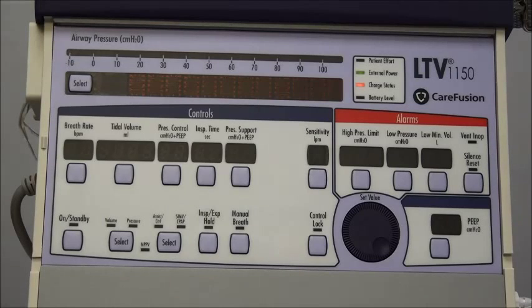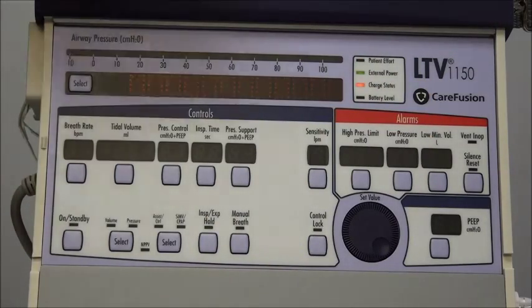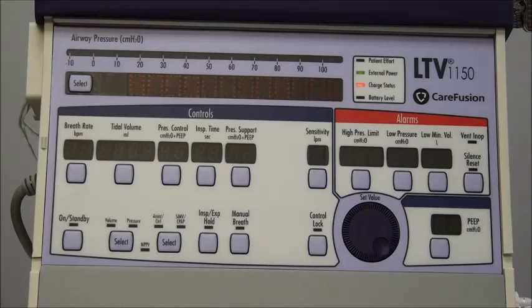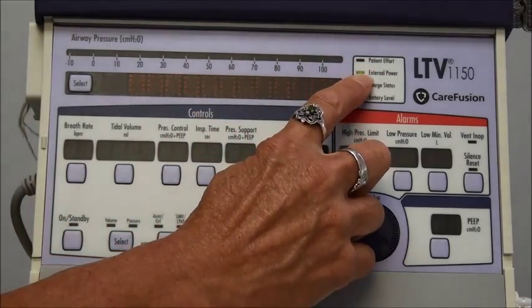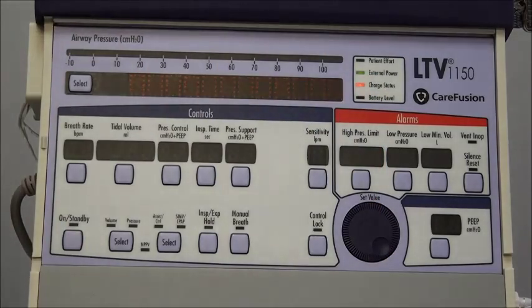Next to that there's a little box with a few different things in it. The top one is the patient effort light — whenever the patient is initiating a breath on their own, this will light up so you'll know. Below that are three indicators about the battery. The first light will be lit if you have the ventilator plugged into an external power source, and right now it's green because it's plugged into a wall outlet. It will also light up green if you have it plugged into an external battery, because those are both external power sources.